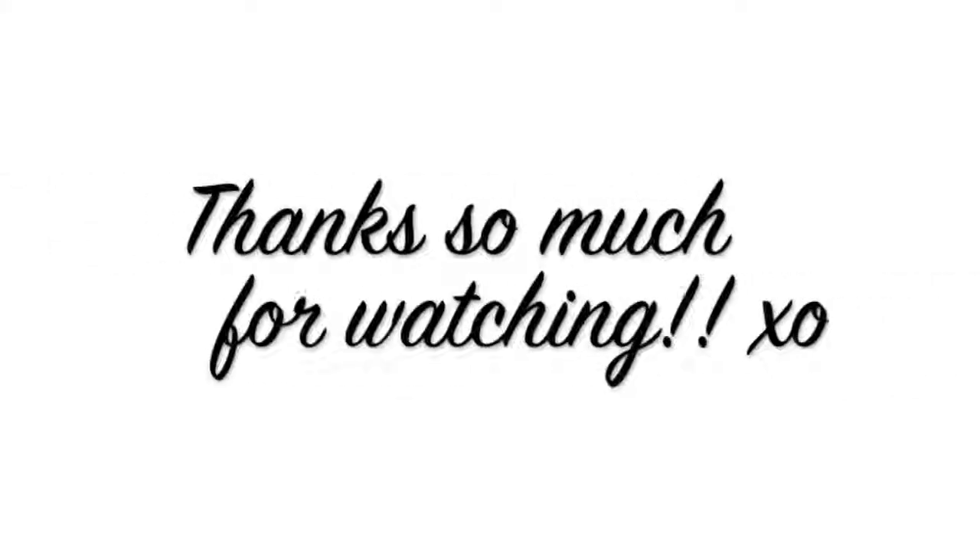I don't think I have anything else to say except I love you guys. Thank you so much for watching, and until next time, I will talk to you guys soon. Bye!